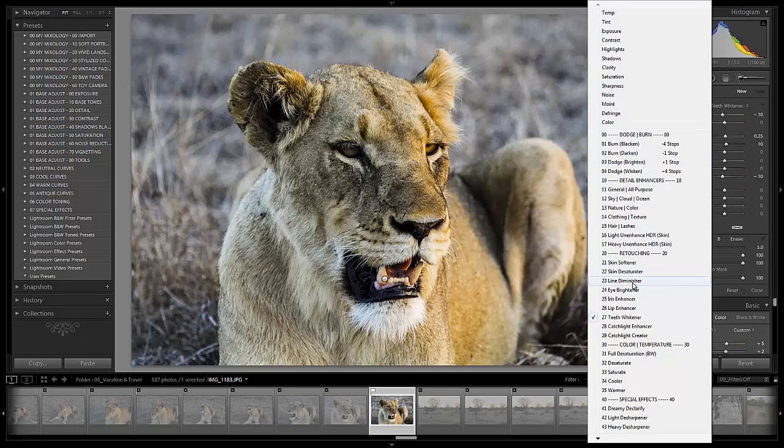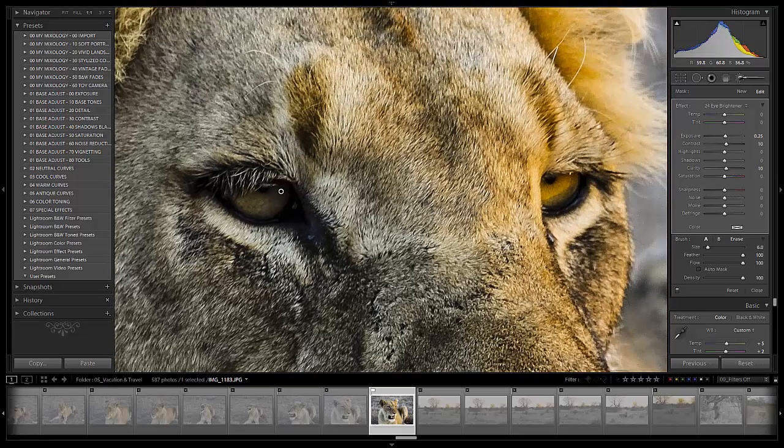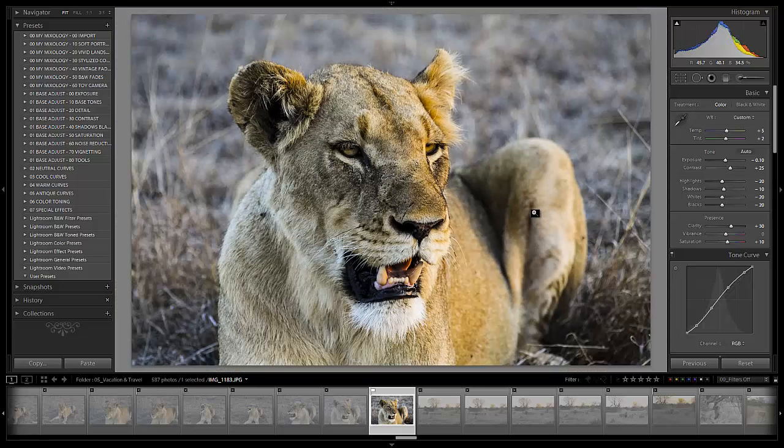Now let's go back into the eyes. We'll do a little eye brightener because Eric didn't bother using a reflector or any type of fill flash. Eric, next time you're in this situation, I expect you to get off the Jeep and get up a little closer in this lion's face to add a little fill flash. I'm adding some exposure to the left eye along with boosting contrast so it matches the contrast of the right eye — we don't want them not to match. Let's zoom out and make sure it doesn't look tweaked. The lion does not look tweaked — we don't want tweaked-looking lions.